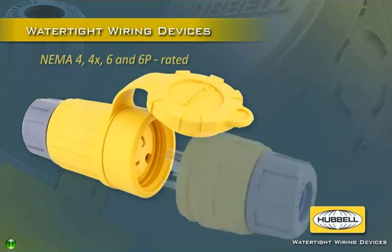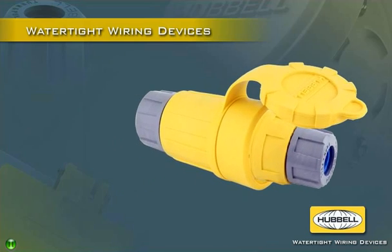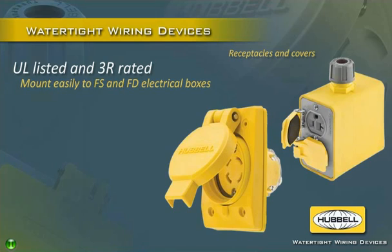Assured NEMA 4, 4X, 6, and 6P rated when mated with other Hubble devices, these watertight plugs and connectors are UL listed and fully tested for superior resistance to water ingress. UL listed and NEMA 3R rated Hubble receptacles with weather protective covers mount easily to FS and FD electrical boxes.